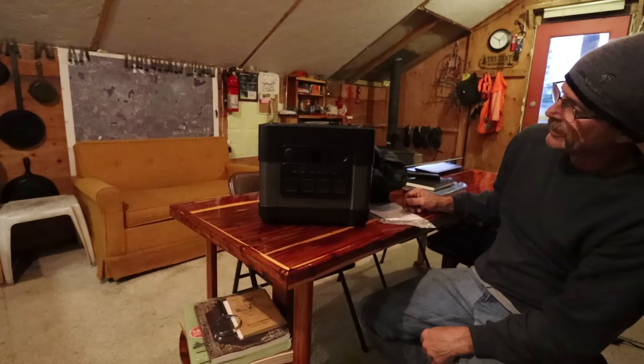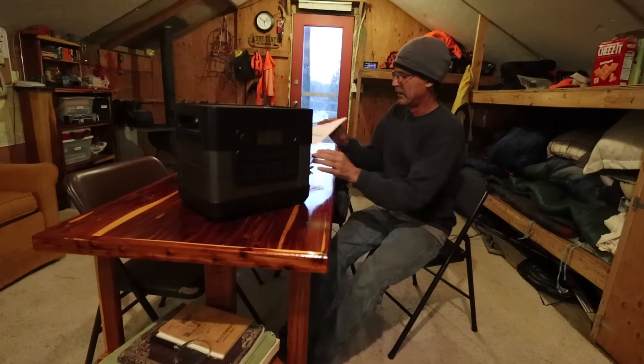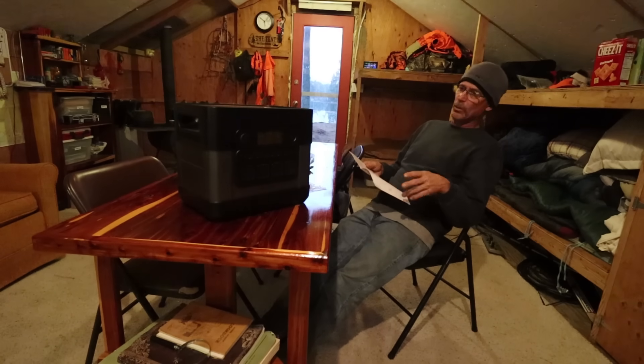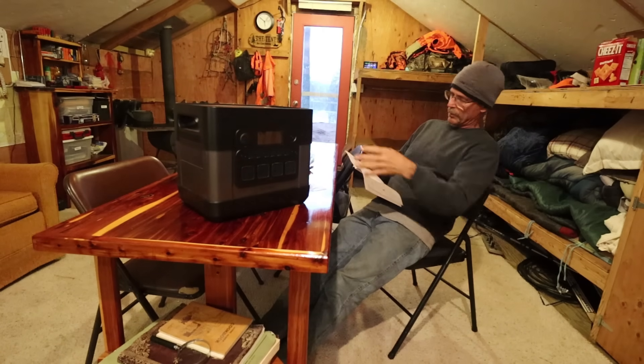So let's plug it into the tent and just see how it runs it. This is more interesting to me than plugging in a circular saw. Since I haven't even looked at the booklet, let's see what's in the box. I got the ElecHive 2200, the user manual, a 240-watt power supply, a 12-volt outlet adapter, a car outlet charging cable, and I also got two 100-watt solar panels with the cable that would plug in for charging.